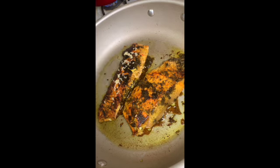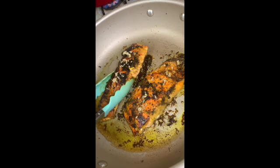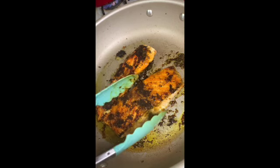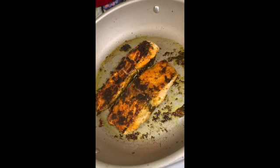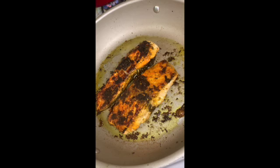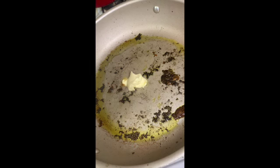I'm just adding some more brown sugar onto the next side, and then the salmon is done. Now we're going to start with the sauce for the salmon.